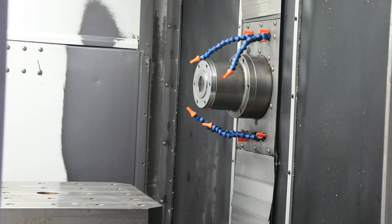That's 4,500 RPM, nice and quiet. 8,500 RPM.